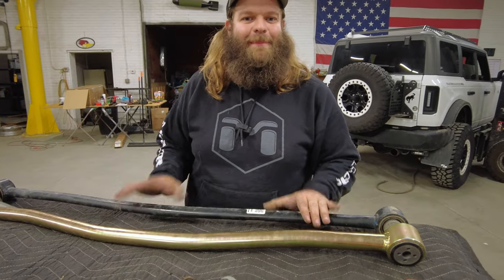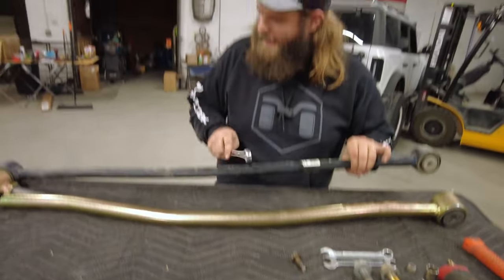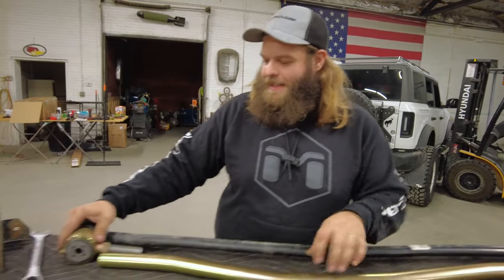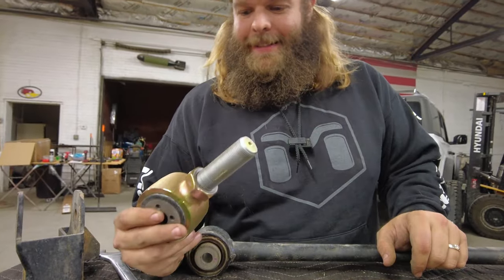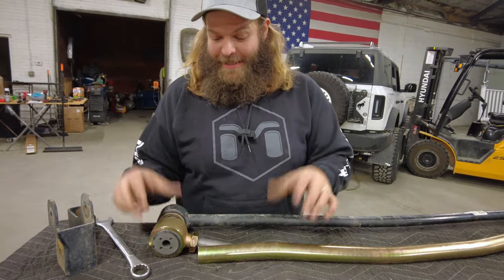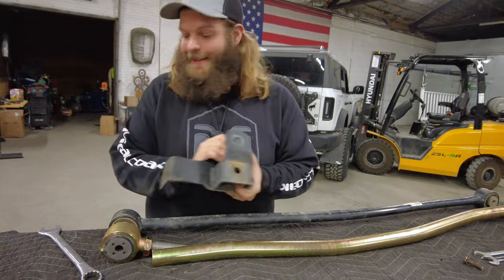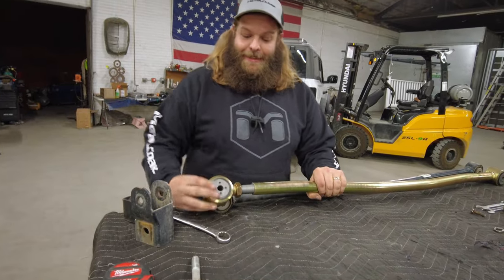Now your factory track bar — it's not impressive. You can just hear the quality difference. It just sounds hollow, really cheesy. Chrome Moly is awesome. How much adjustment do you really get out of the Metal Cloak joints? It's about massive — over two and a half inches. Huge. This is why you put an adjustable track bar in when you lift a vehicle, so you can make it work and stay away from things like that cracked bracket that can throw you a curve ball issue.